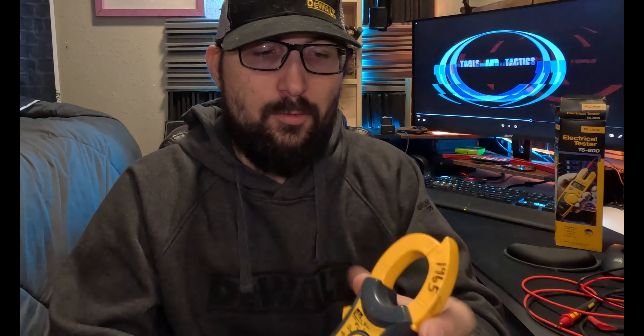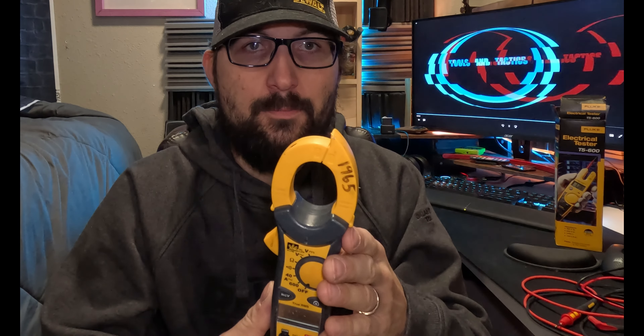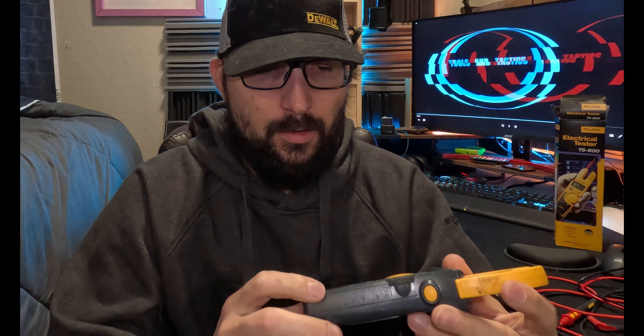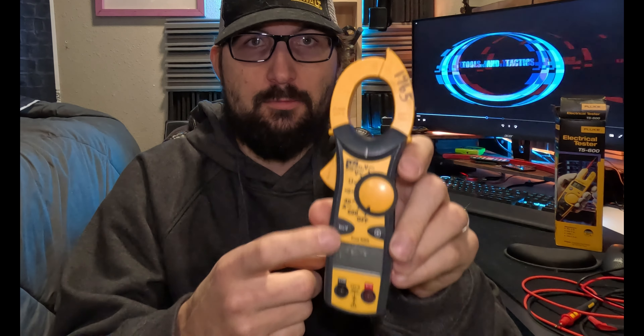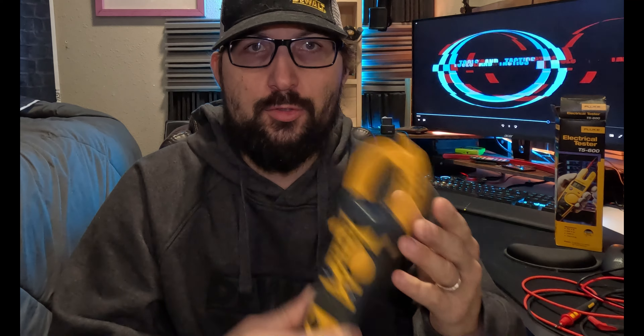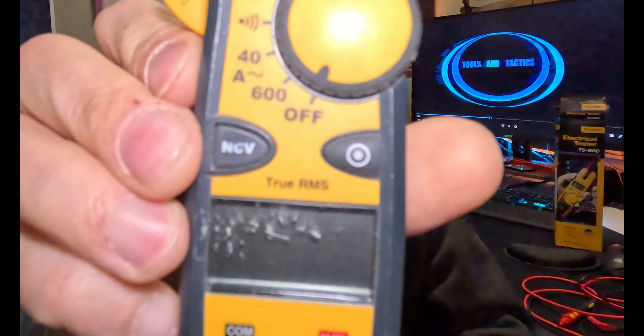Going back to this multimeter — it's $100 and it's excellent. It's in the price range where you should be able to trust your life with it. But after owning about eight of these, from time to time when you bump them, the screen will turn off. I no longer trust these like I used to. Good old Fluke. This thing has non-contact voltage sensing, no backlit display — it's very basic.